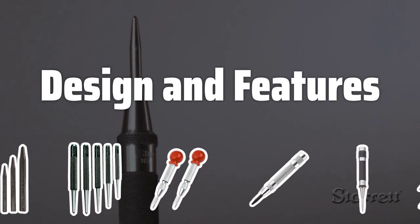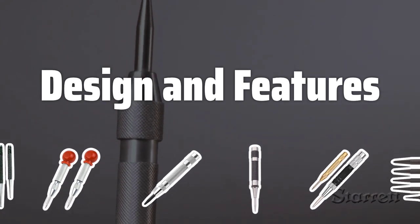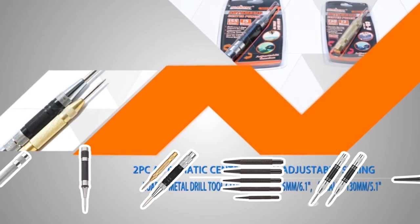Design and Features. The design of the center punch is important: pointed tips for precise points, chisel-like tips for larger points or harder materials. Look for features like knurled grips for better control and spring-loaded mechanisms for easier marking.